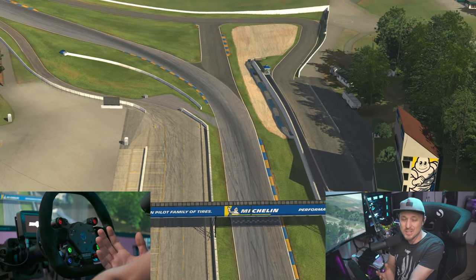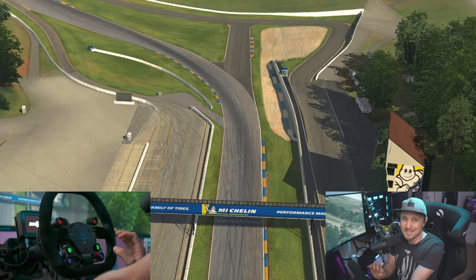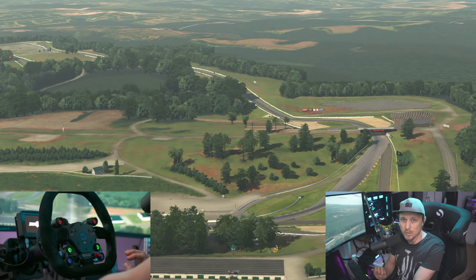Hey guys, Dan here. Welcome to this video. It's just a quick one. I'll show you how to get a second layer of buttons on your steering wheel.